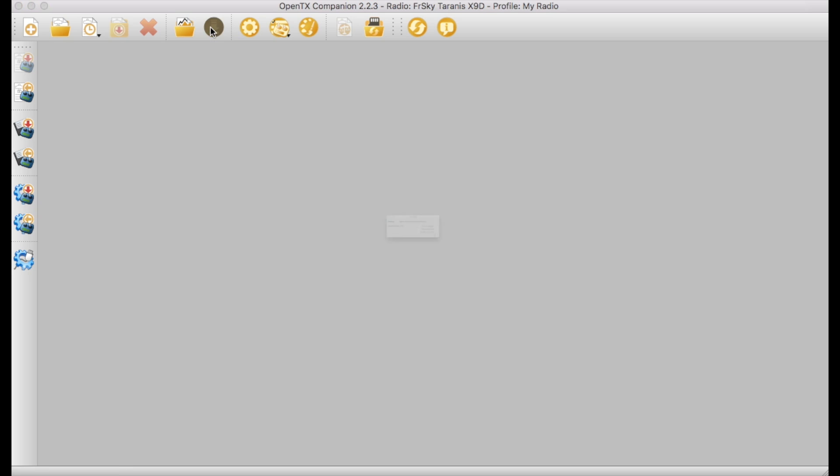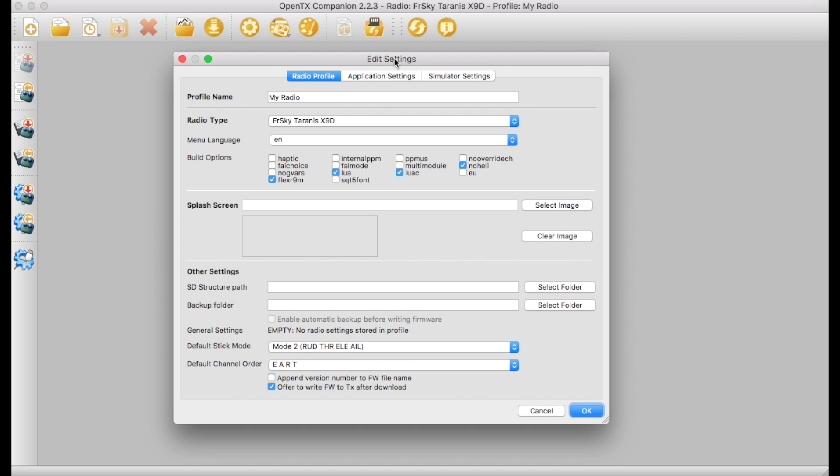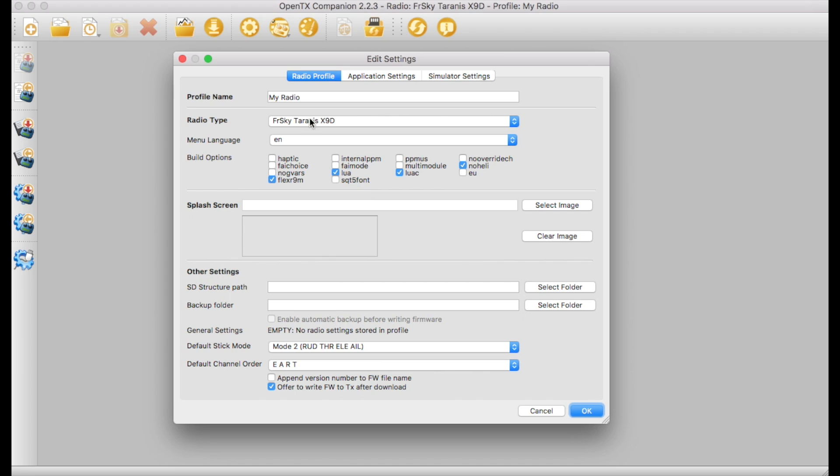The Flex firmware needs OpenTX 2.2.3 — I only had 2.2.2. This is no hassle, you just go to the OpenTX Companion and download it. One thing you need to make sure is you have the Flex 9M option clicked. If you go into your preference panel and look at the dialog there, you can see you've got the Flex R9M option and you just need to make sure you have that ticked. This was a stumbling block last time because 2.2.3 was beta, but now it's proper release code and you can just go and get it.